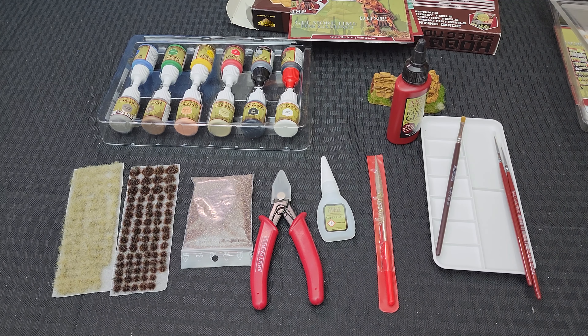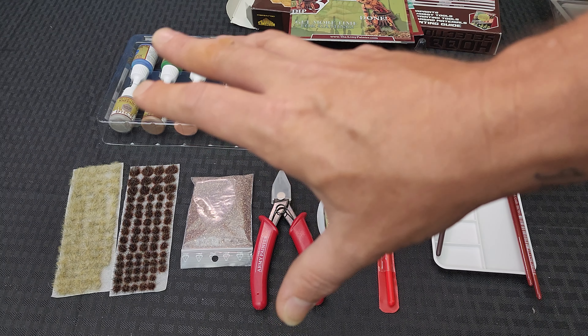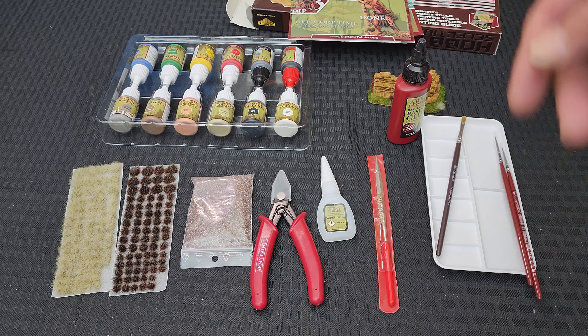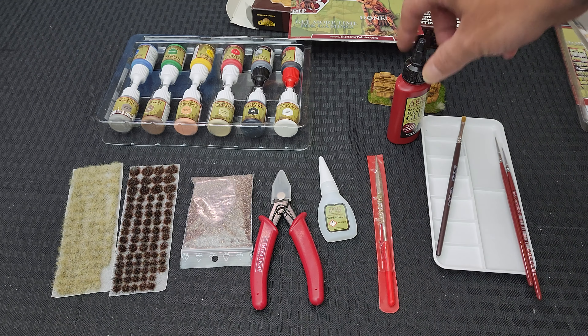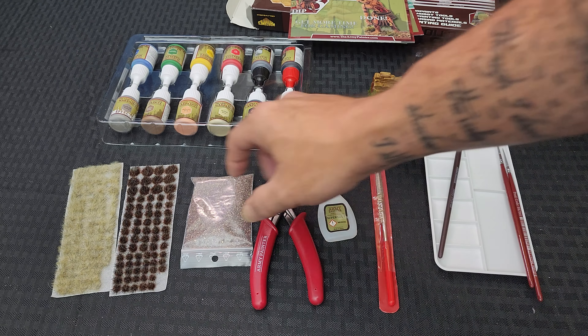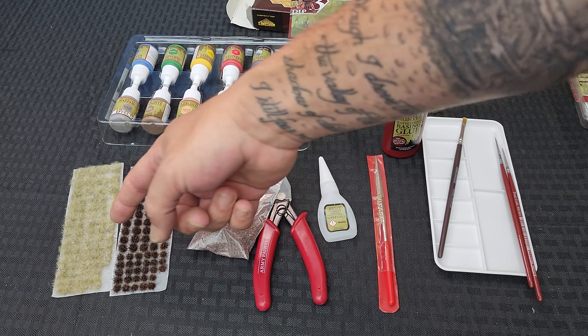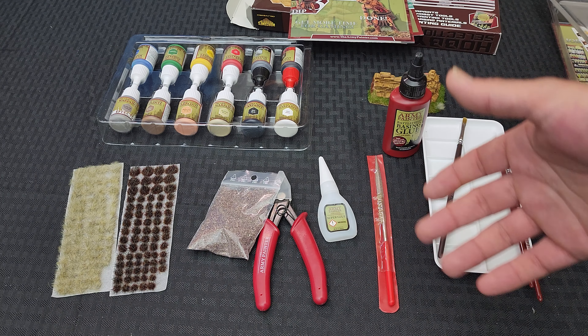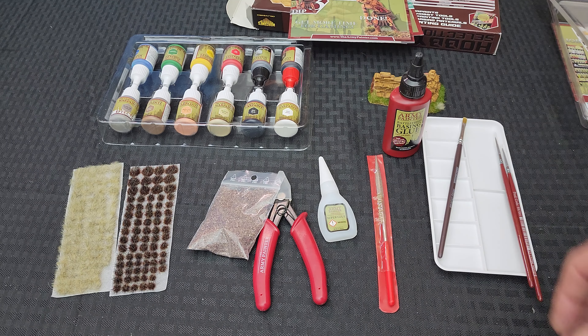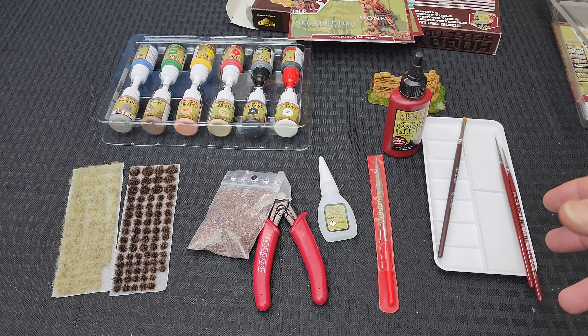The paints still work for the most part but you will notice slight discoloration and it'll get bad and grimy over time, so you'll have to replace the ruined ones. When it comes to this set, I think of it as a good starting set - this is for someone who has nothing and is just starting out, because it has everything you need: super glue, basing glue, a little palette, brushes, clippers, basing terrain, gravel, and tufts of grass.